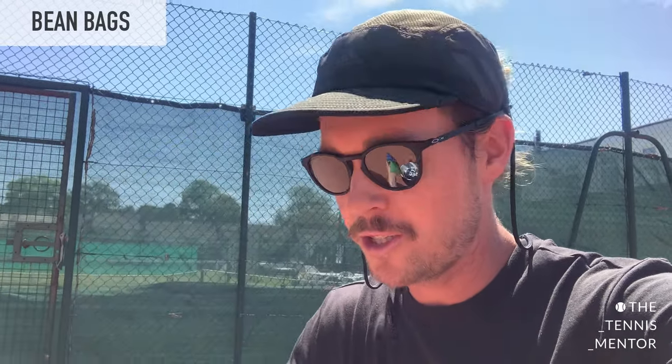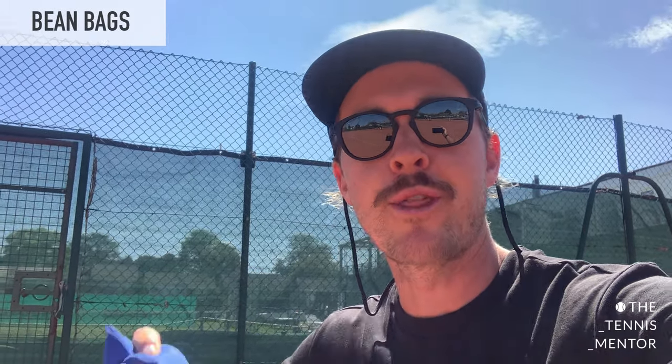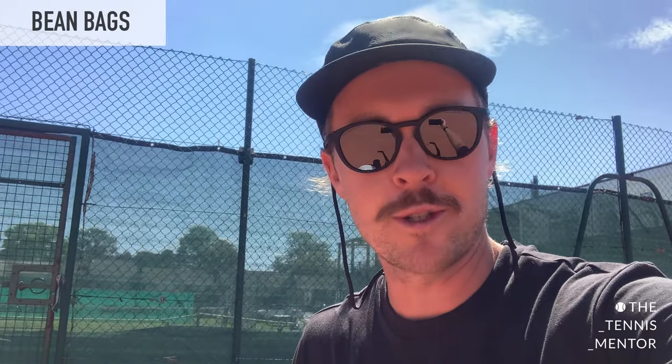After packing everything away I found some extra equipment I wanted to show you. Bean bags are great for tots because they can throw and catch without the bean bag bouncing away from them. You can catch them on your racket strings, throw them overarm for serve power practice — all sorts of things. Bean bags are really great.